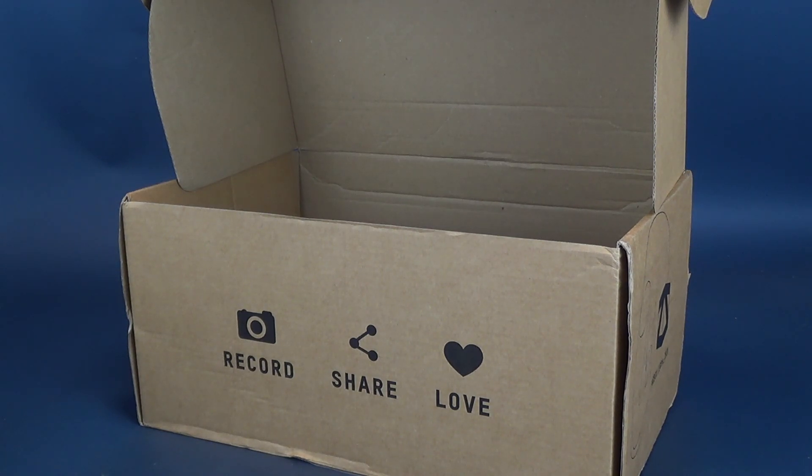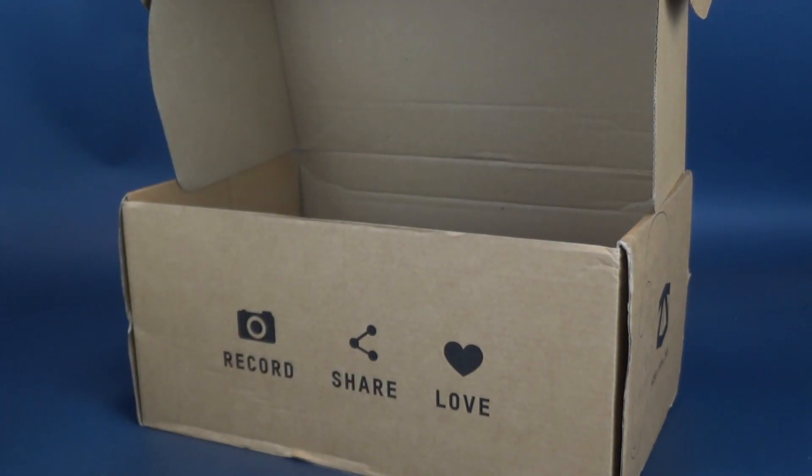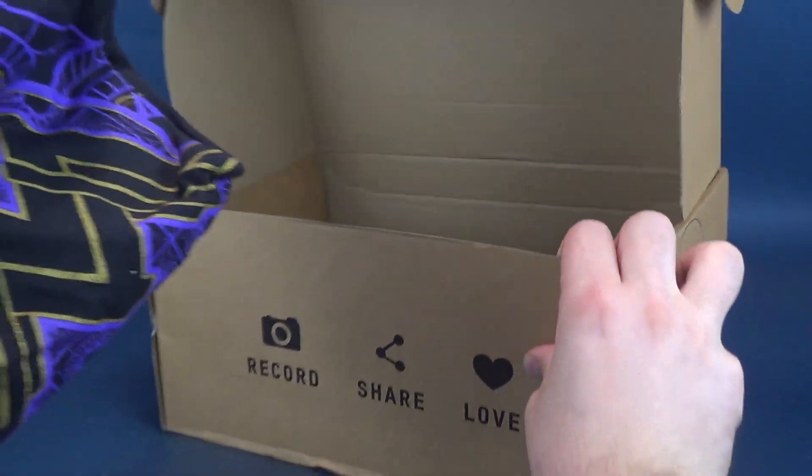I'm going to take out the packing pillows — I just took out some packing pillows, I'm sure nobody needs those. And let's see the contents we've got going on inside.